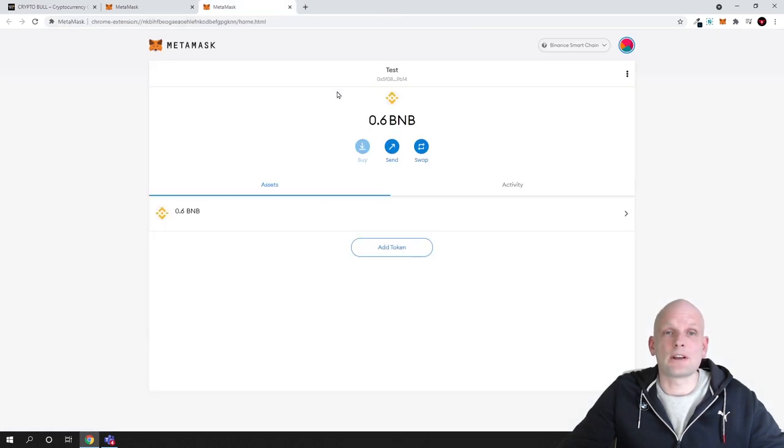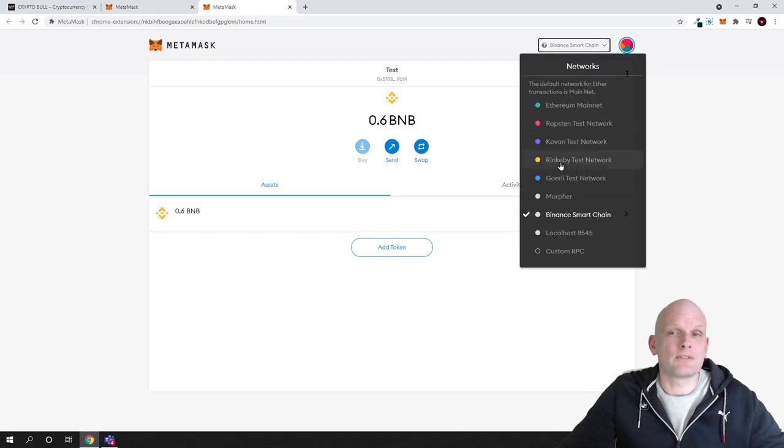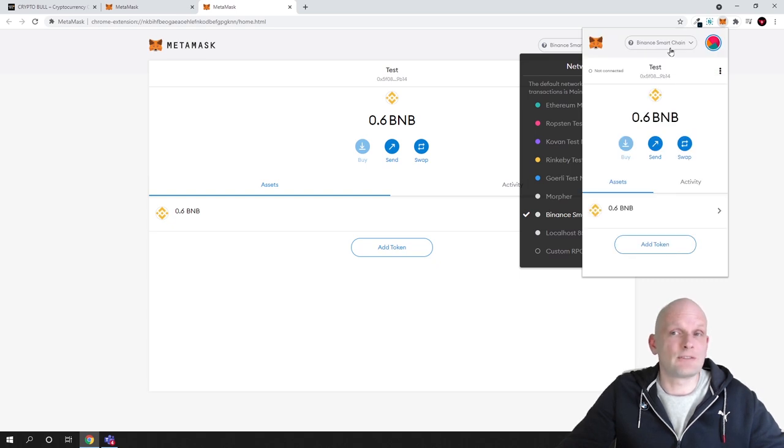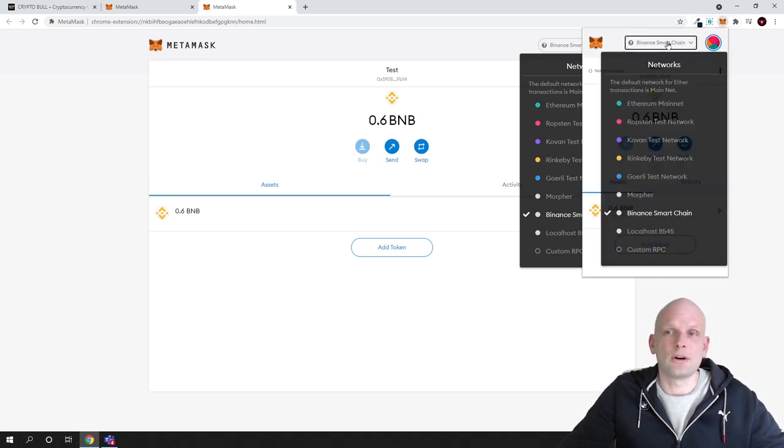Once you have installed your MetaMask wallet, I will show you how to add the Binance Smart Chain network. You can see different networks by clicking the network dropdown at the top. I'm already using Binance Smart Chain, but I'll show you how to add it because it is not there by default. Most likely you will currently be on Ethereum mainnet.